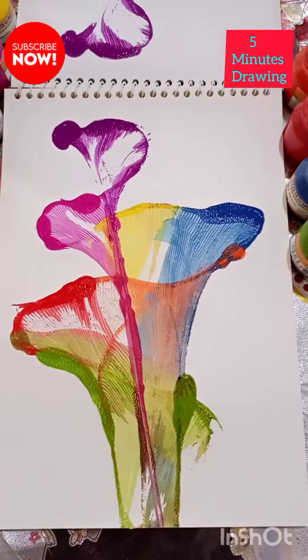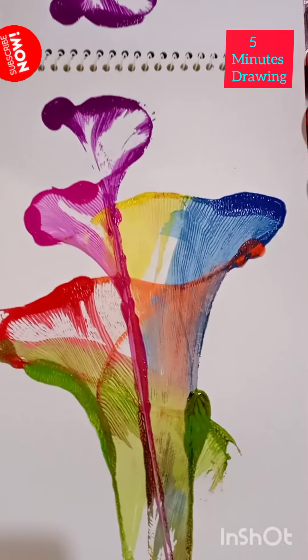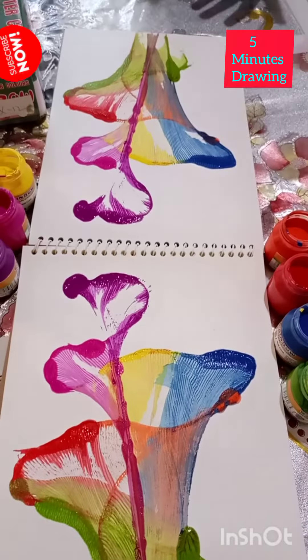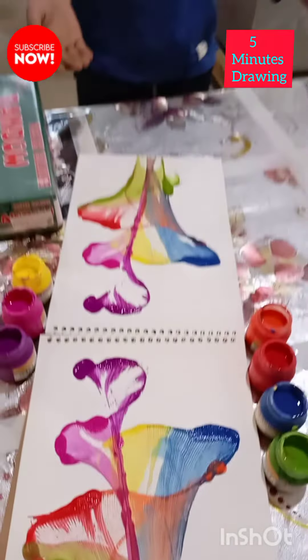As you can see, this is a very simple method. It will take you about 5 minutes to make this.